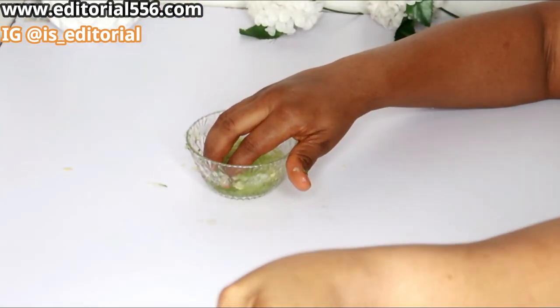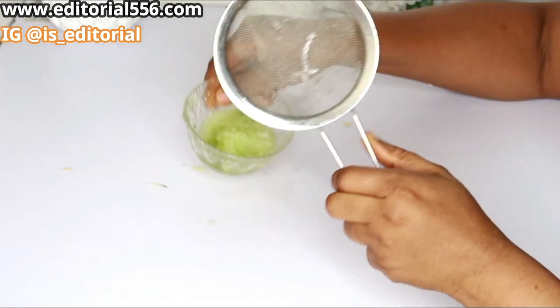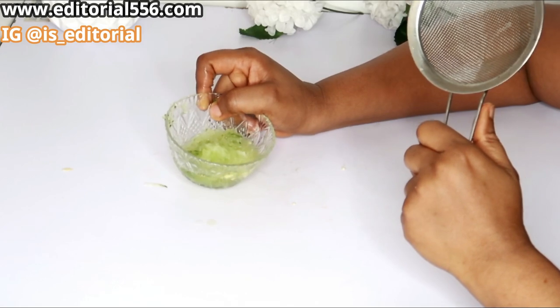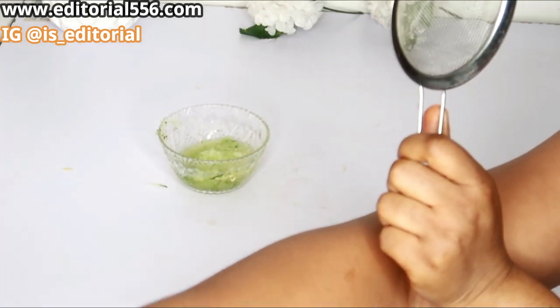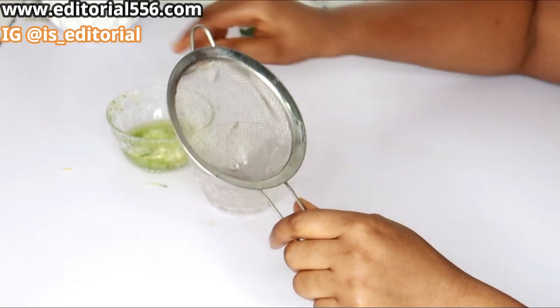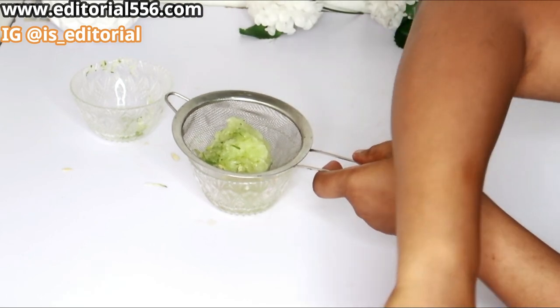For this particular step, I'm just needing the chaff of my cucumber. I'm going to squeeze the juice out and we will use just the chaff.